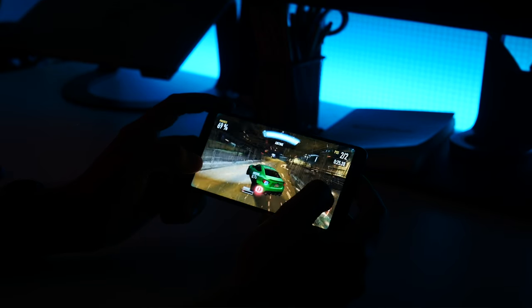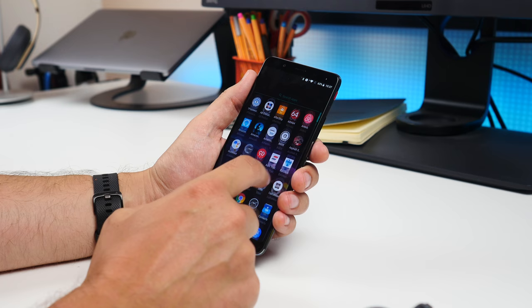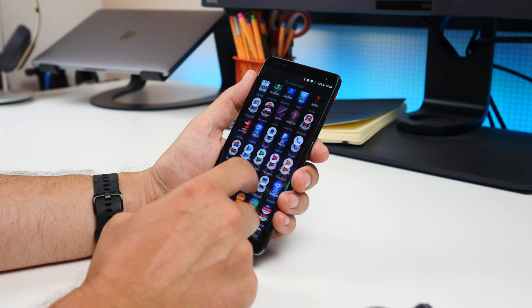The screen is an 18 by 9 ratio full HD LCD panel, and the software is surprisingly clean, resembling something close to stock Android Oreo.